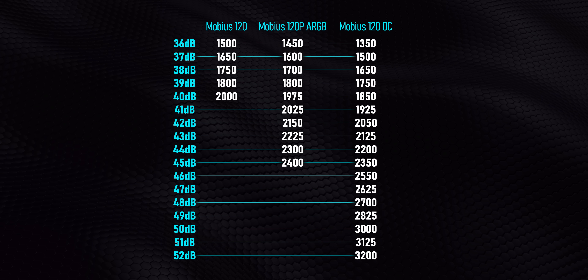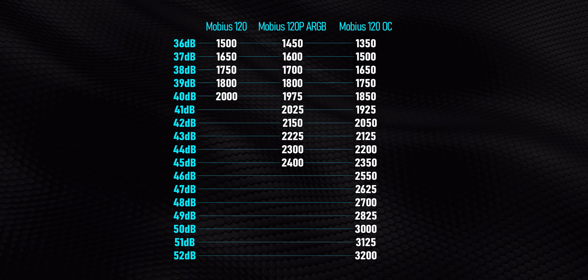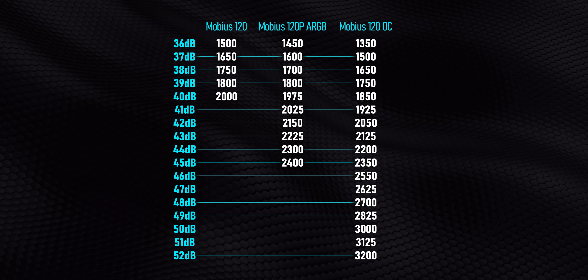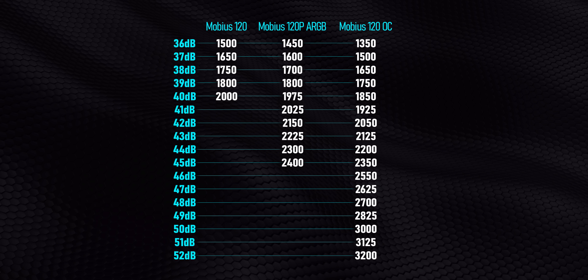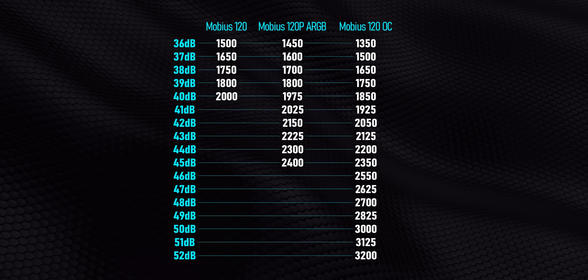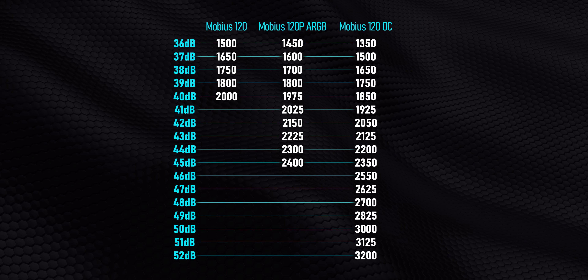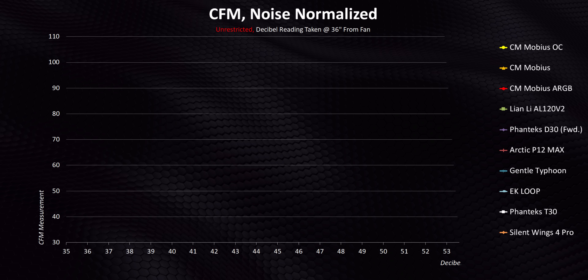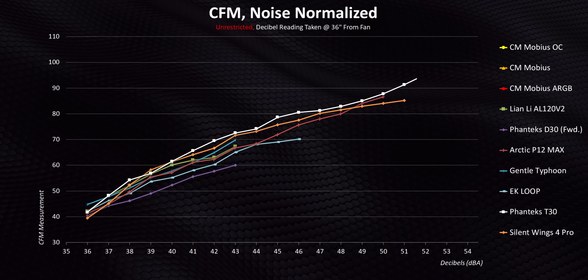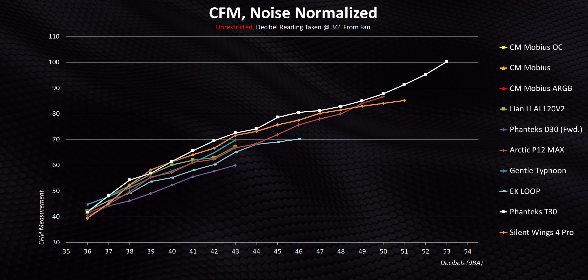So with all of that out of the way, let's talk about performance, starting with how each of these fans lines up with output versus decibels. It'll be easier to follow along and potentially replicate our results — feel free to pause here if you need to take a second to take it all in. Let's start with raw CFM and add a bunch of fans we've already tested in both the RGB and non-RGB categories.